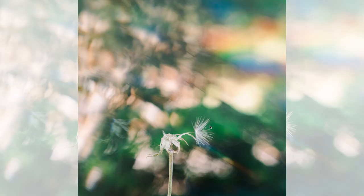This was from a dandelion that my son had just blown, and there was one little seed left.